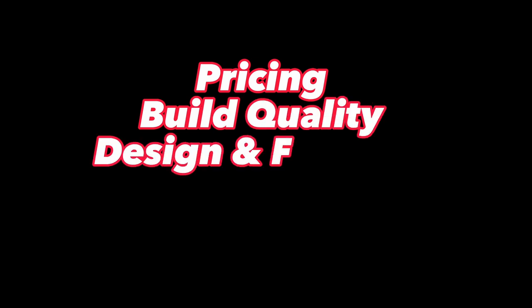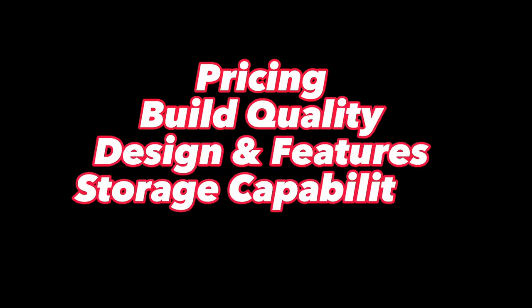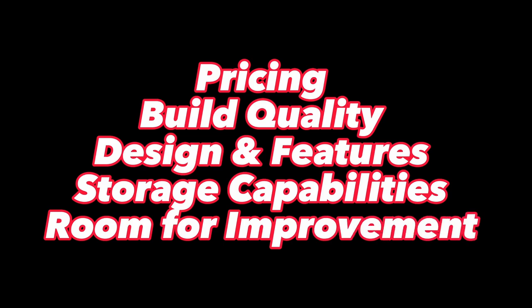The five categories are: pricing, build quality, design and features, storage capabilities, and room for improvement. What's up guys, Jake here. Let's get started with the pricing.